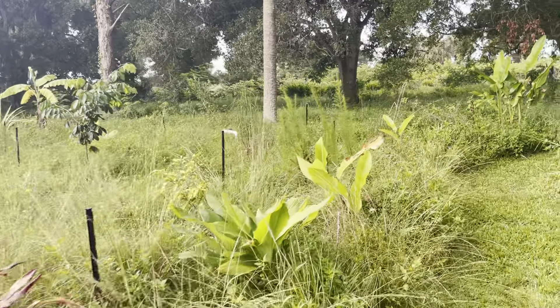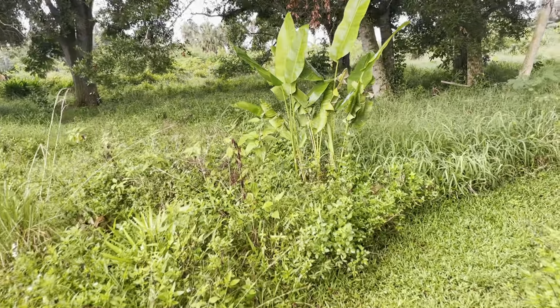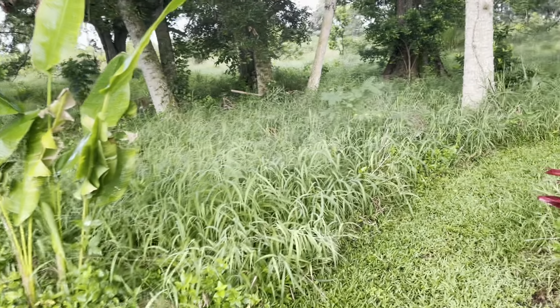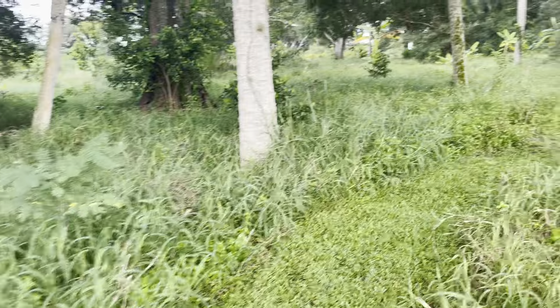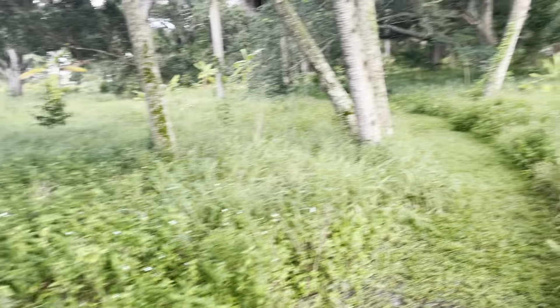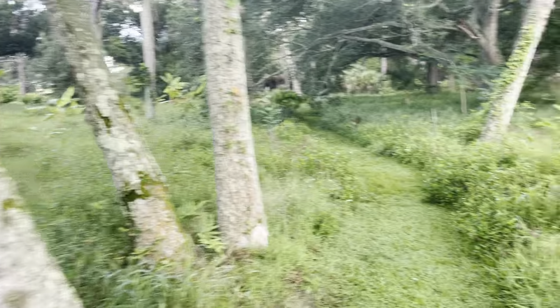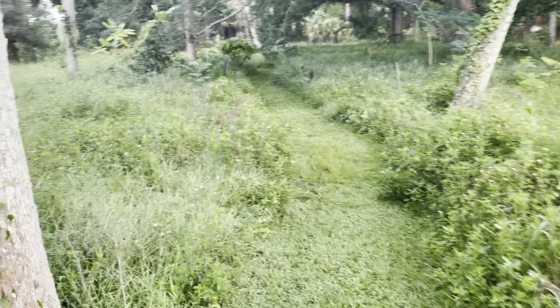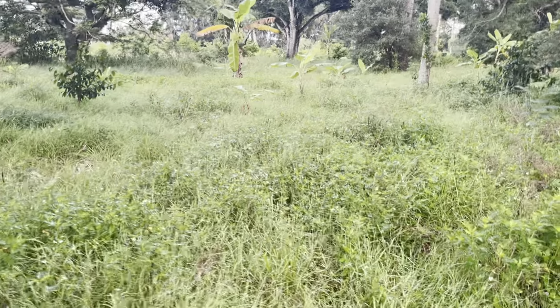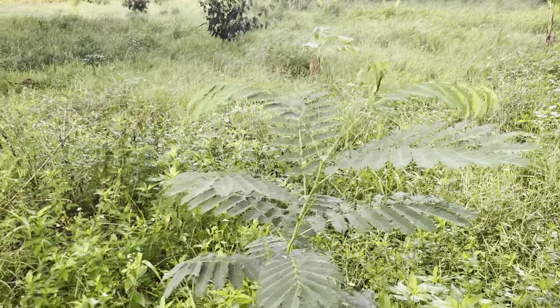We have so many native species growing in this, and it's a perennial system. Some of the grasses are annuals, but most of this is perennial. It changes — if you look at different times throughout the year, it's different below the higher stuff. And it changes. All the other trees that come in and grow on their own, I let them.